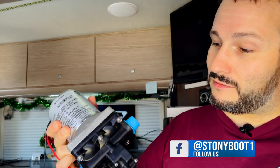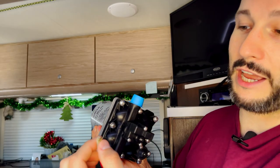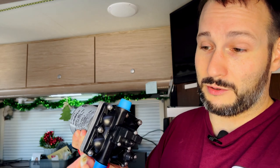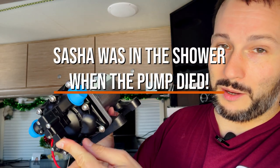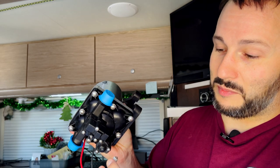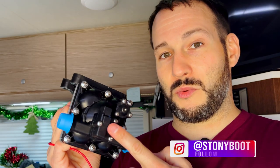I looked at it — the wires connected down here and this particular one melted, probably during the last few minutes we were using it because I was trying to help Sasha finish her shower by actually holding this wire up. I think this might be salvageable but I'm going to replace it anyway. My suspicion was that the problem with the pump was the pressure switch. I had never disassembled one of these before, but I figured hey, it's already broken — I might as well try it.